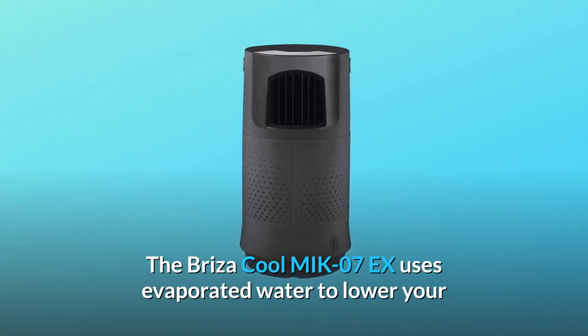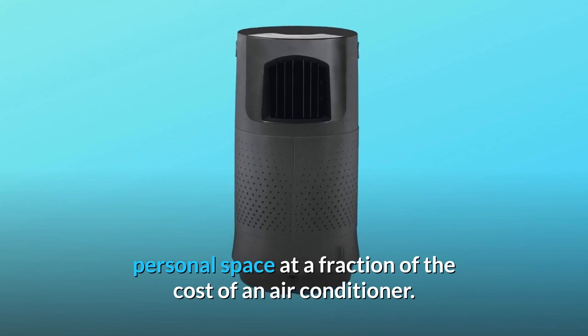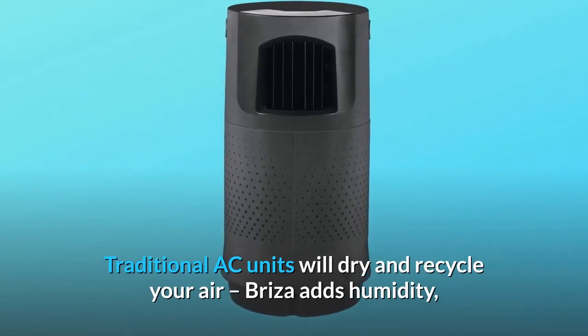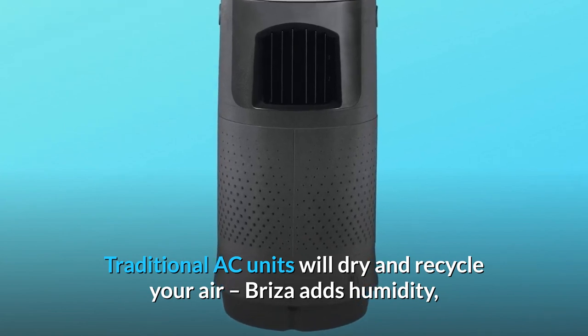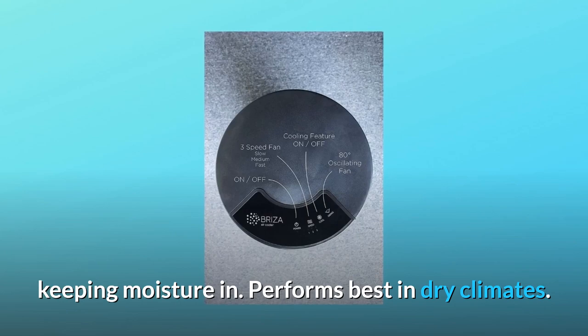The Breeza Cool MIK07X uses evaporated water to lower your personal space at a fraction of the cost of an air conditioner. Traditional AC units will dry and recycle your air. Breeza adds humidity, keeping moisture in. Performs best in dry climates.